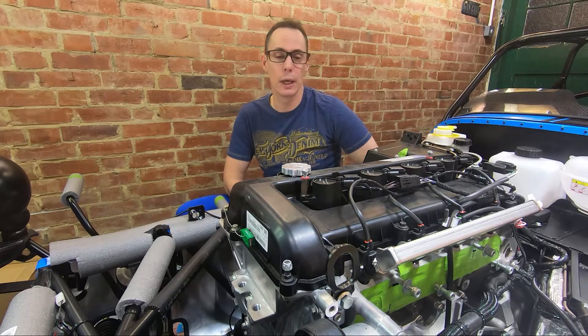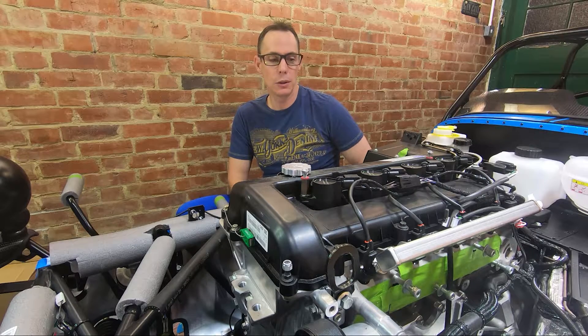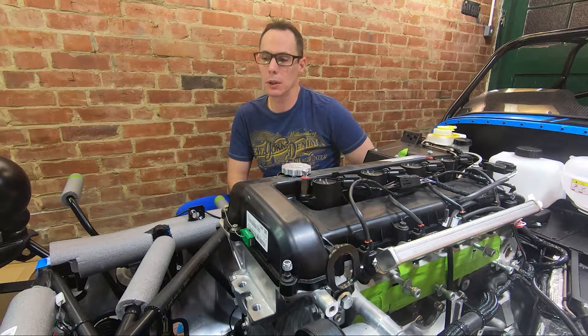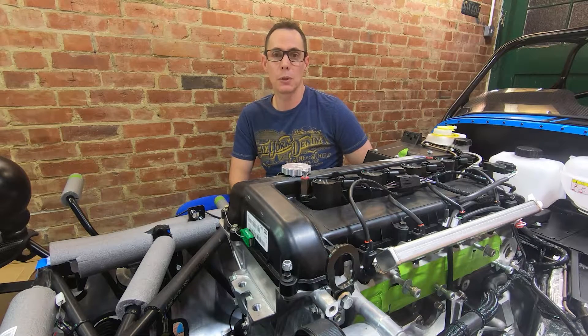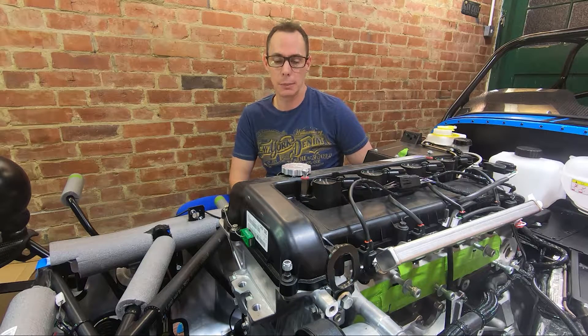Hi guys, and welcome back to episode 3 of the Catering Cave. As you may have noticed if you've watched the previous episode, things have moved on a bit. I'm not going to show you what I've been up to. What I am going to do is show you the process of installing the engine and gearbox in this episode.